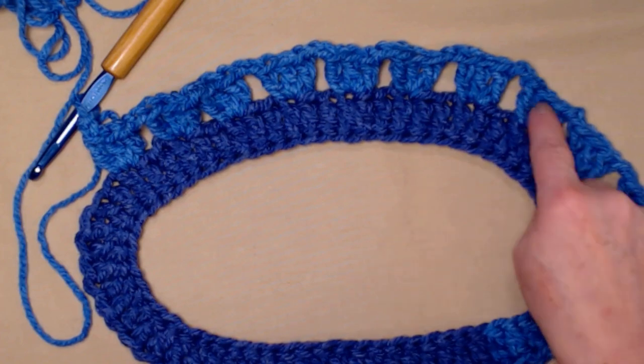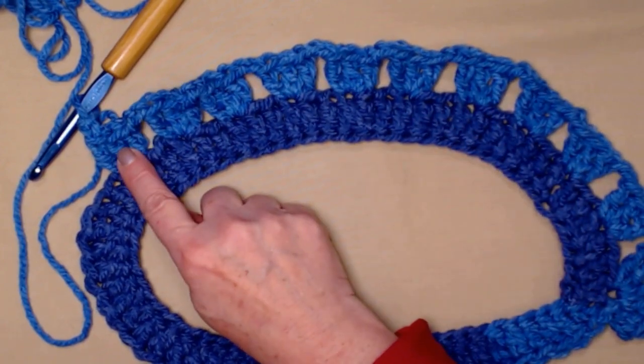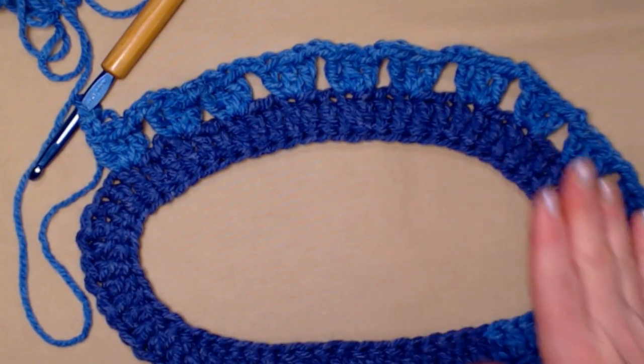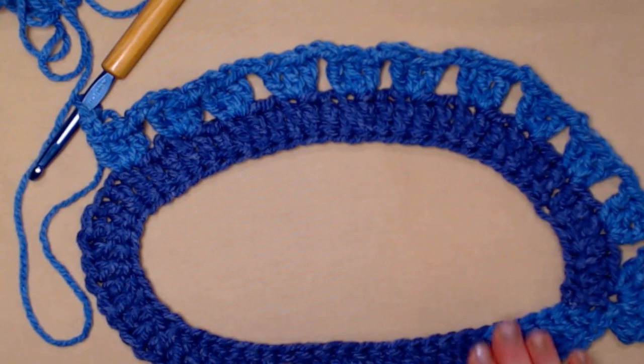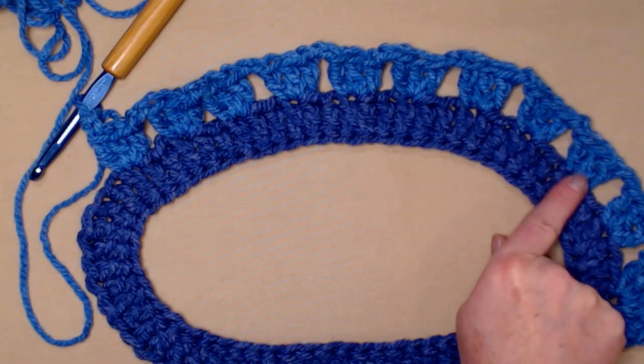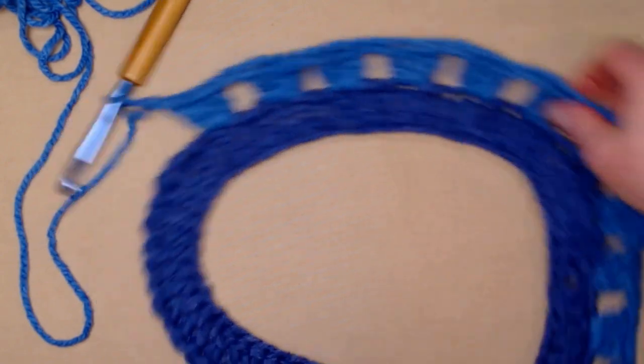So I have ten groups of three double crochets, chain two, skip two for the extra small to small. If you made the medium large, you're going to have eleven groups. And if you made the extra large 2X, you're going to have twelve groups of three double crochets, chain two, skip two.